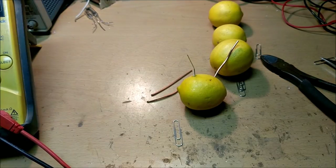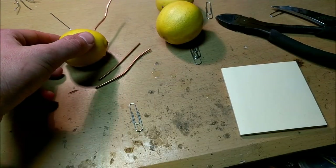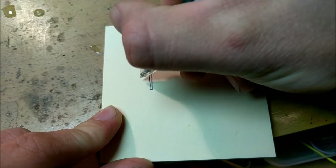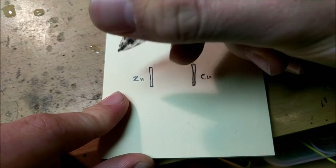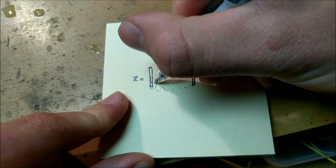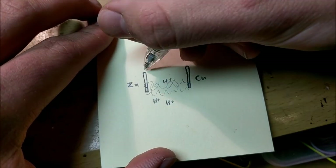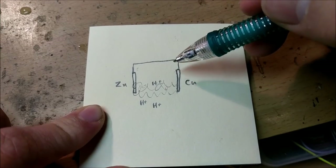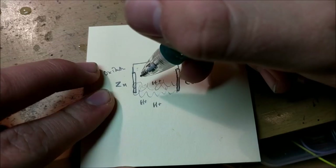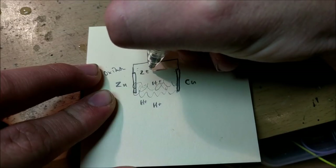Now let's talk about the chemical reaction that makes that voltage potential possible. It's actually a series of two chemical reactions called oxidation-reduction reactions. So we have our two electrodes — one of them is zinc and one of them is copper — and these two electrodes are floating in a bath of electrolyte. In this case, it is citric acid from the lemon. Now the electrolyte has hydrogen ions inside it. So let's see what happens when we electrically connect these two electrodes together. Inside this electrochemical cell, there are going to be two chemical reactions that take place. The first one is oxidation inside the zinc, and what's going to happen is the zinc is going to break apart into two electrons and into two zinc⁺ ions.